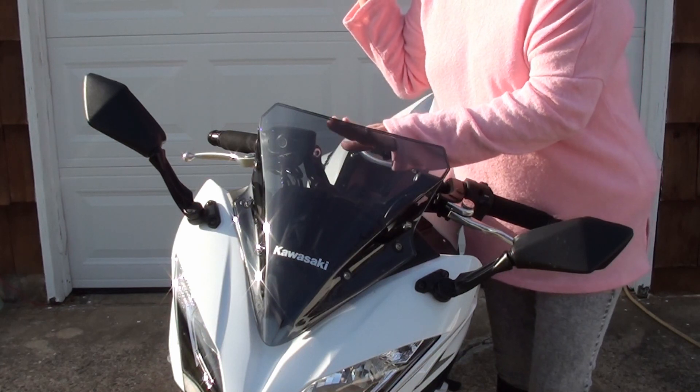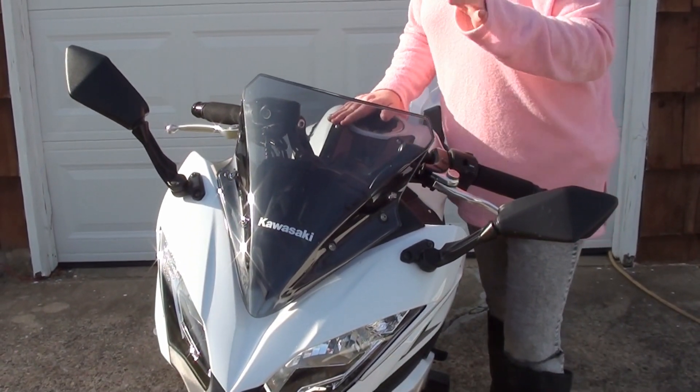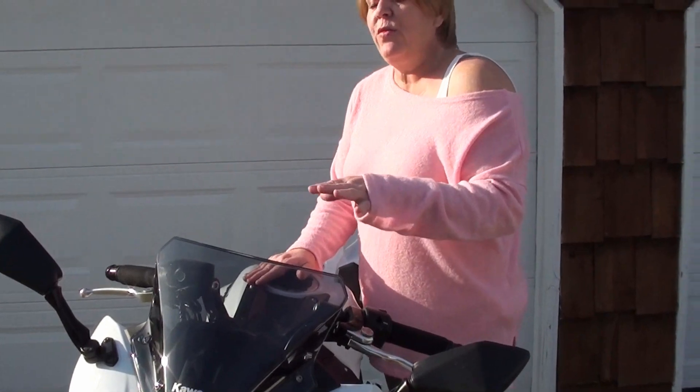Also, just to let you know, I did lower the windscreen back down to the lowest setting. I did a video on how to adjust the windscreen if you want to check that out. The reason I lowered it is because when I put the new comfort seat on, it raised me up to the point where wind wasn't hitting me properly in the chest and shoulder area to lift me up.